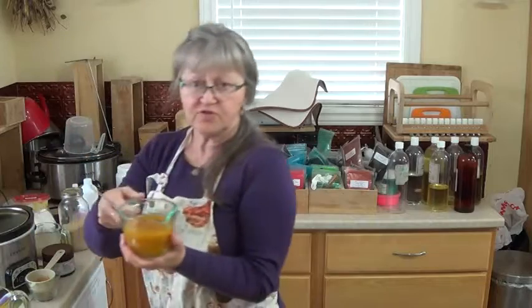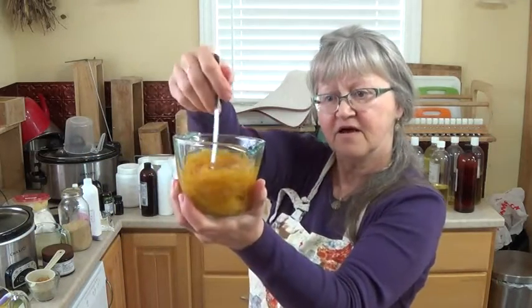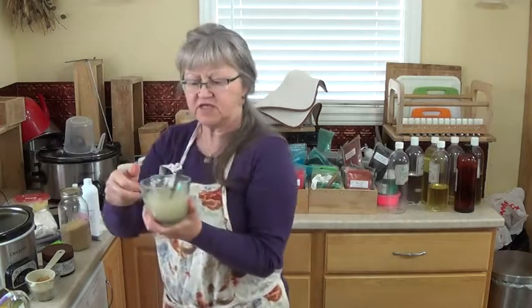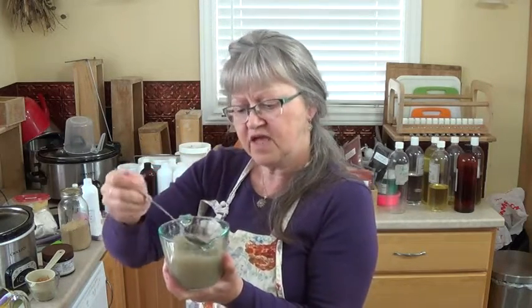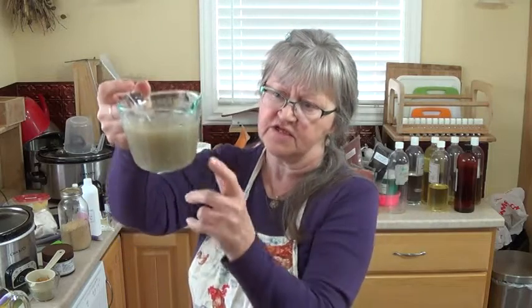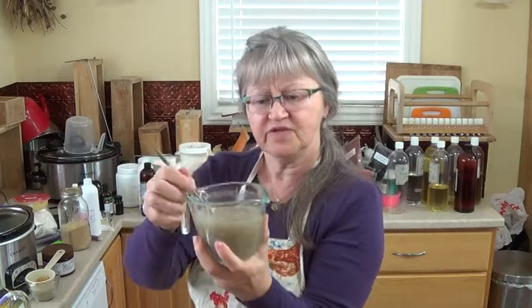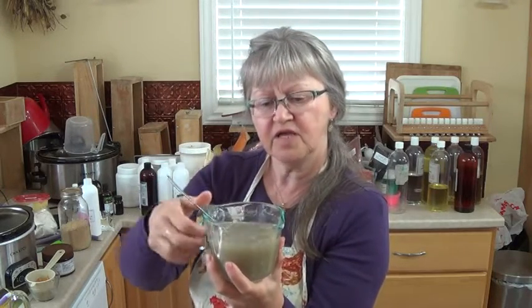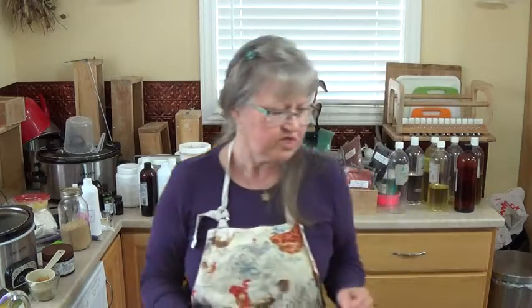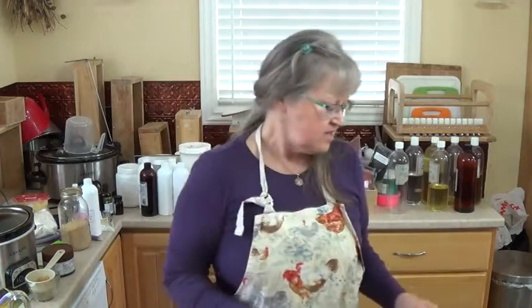I'm going to use some calendula tea. I had planned to use some frankincense resin and marshmallow root tea — frankincense tea is like the color of milk, and marshmallow is really good for the skin — but I think I'm going to use that in a different soap. I had also planned to put some kombucha: some turmeric and mango kombucha mixed with my sugars. I'm going to use some honey, lanolin, coconut milk, yogurt, and some aloe vera gel.